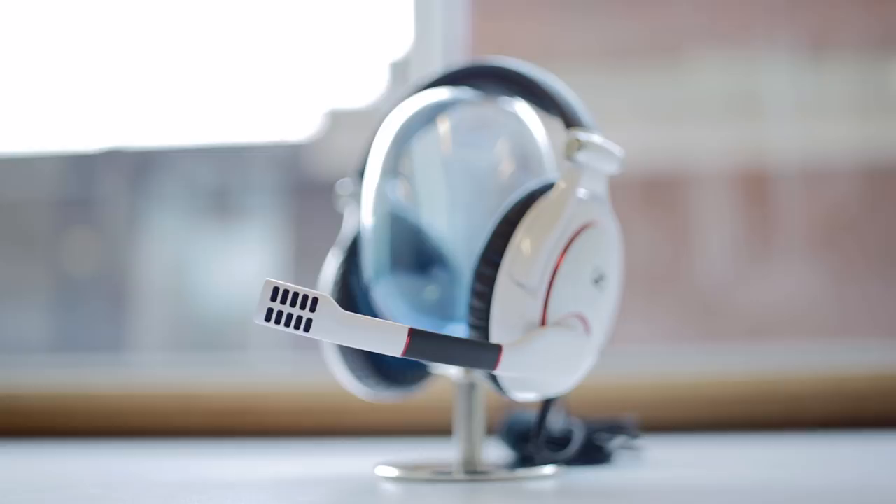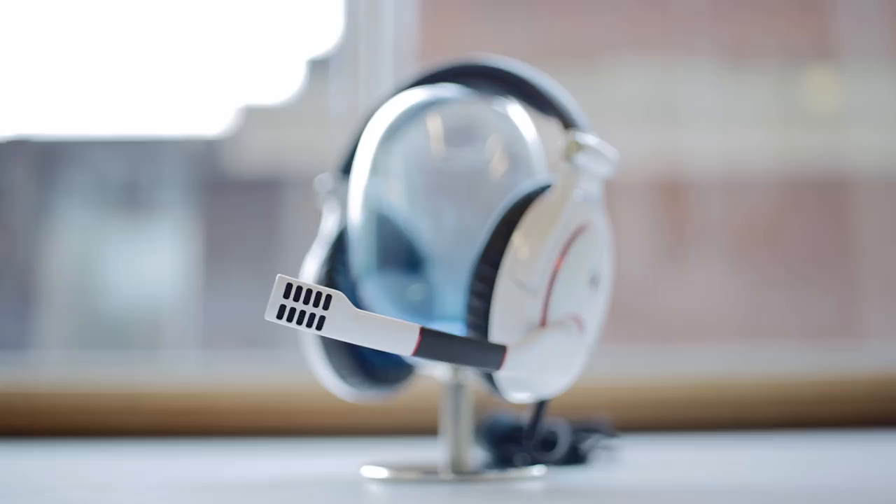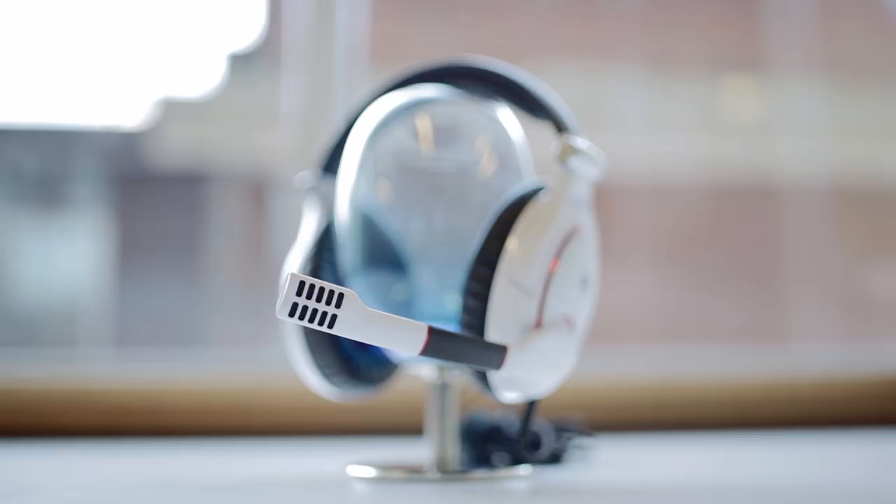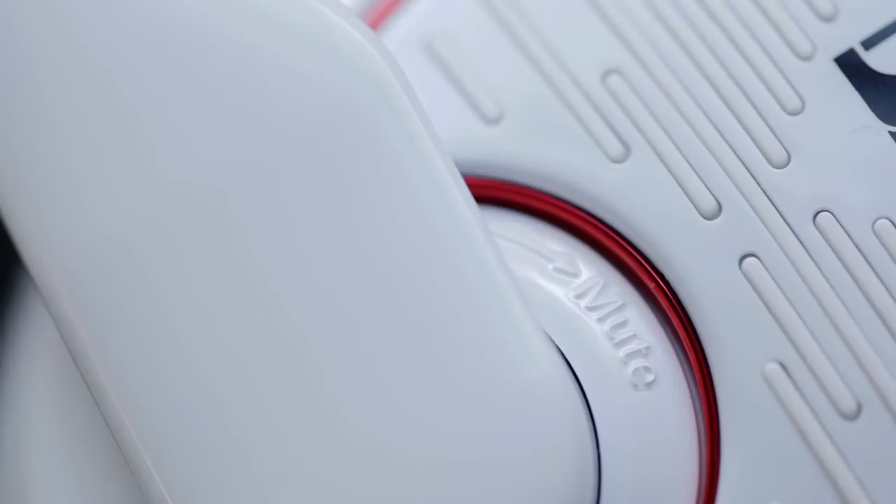I also really would have loved a removable or retractable option for this large microphone. It is muted however when in the upright position with a satisfying click. There's a very convenient volume knob on the right earcup, perfectly within reach, although it feels quite loose and I was not expecting that for the asking price.